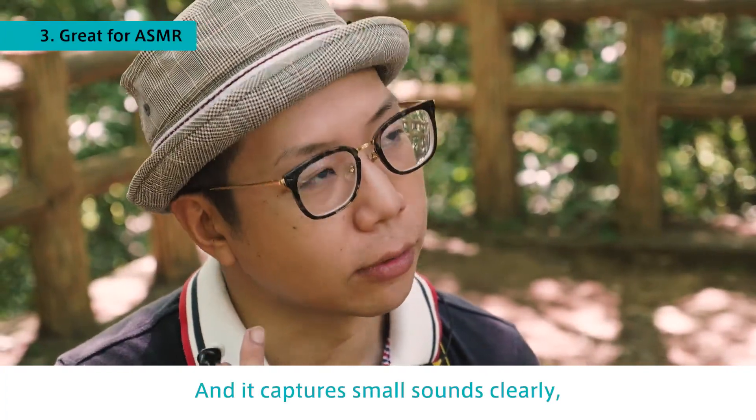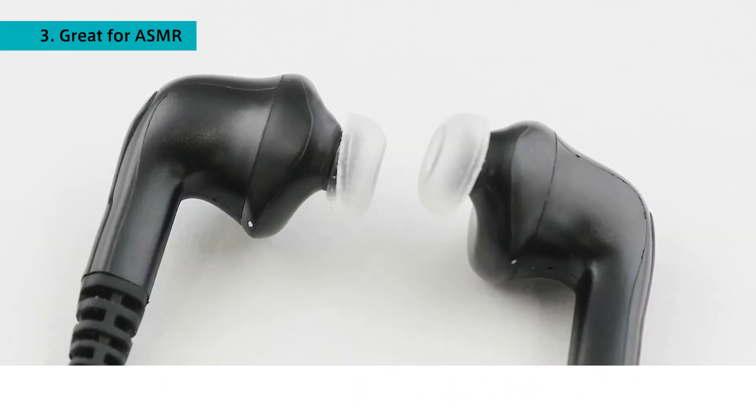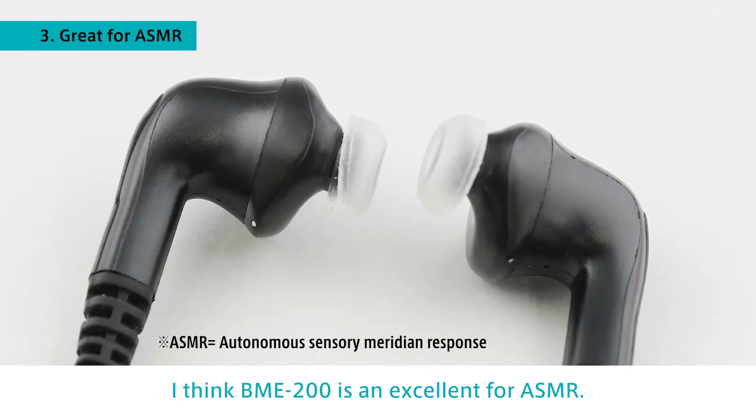It also captures small sounds clearly, like a whispering voice or the sound of cutting vegetables. I think the BME-200 is excellent for ASMR.